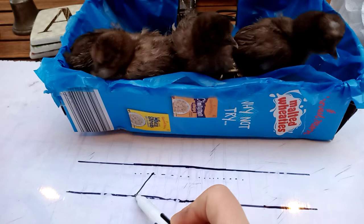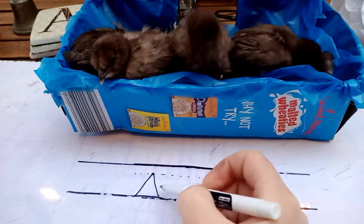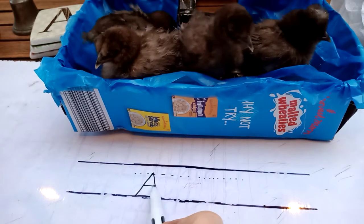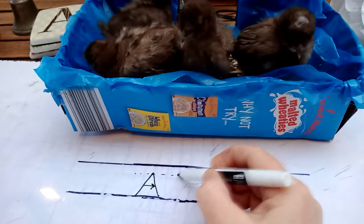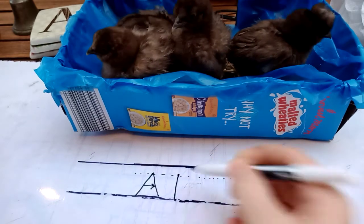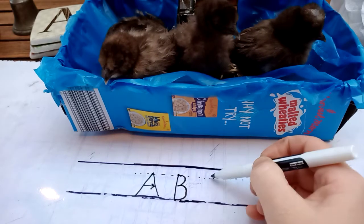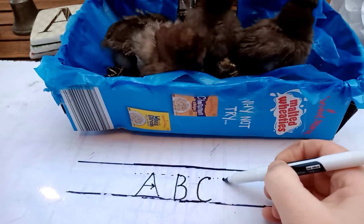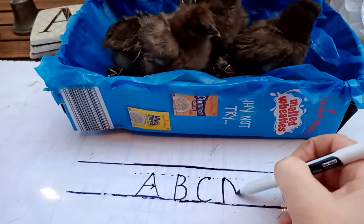So if I start with an A, I come off and then I go back on and do it, and then I do my horizontal bar. For B, I start at the top, I draw it down, I come off and then I do my whoop and my whooped. C, I start at the top, I come down. D, I start at the top, I draw it down, I come off and then I do my D.